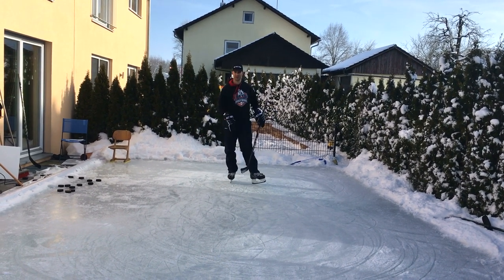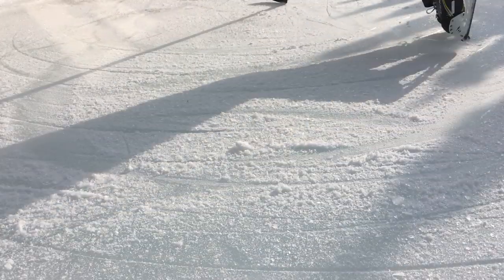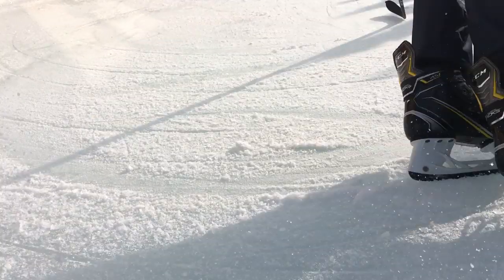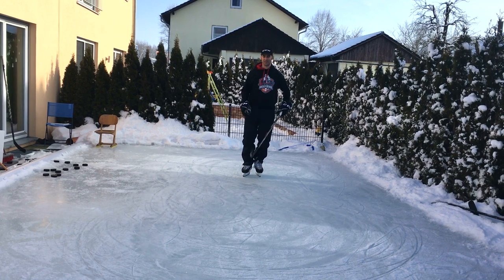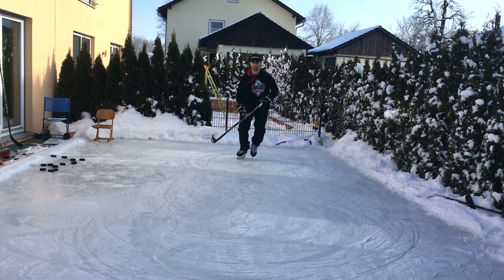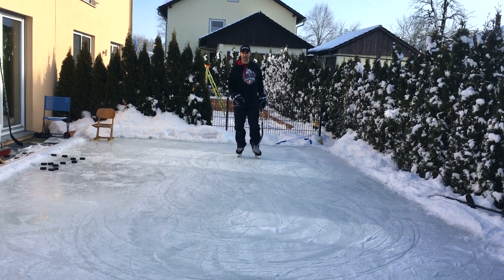Now we're going to show you a close-up of my skates to show you exactly how the feet are turning and how the edges are working while going into a tight turn. If you're having problems using the outside edge during a tight turn, here's a simple drill you can practice called a T-stop. I'm going to glide on one leg, bring my other leg in front of me, turn it, and try to stop with my outside edge. The T-stop is a really good drill to work on controlling your outside edge during a tight turn.